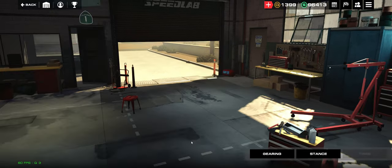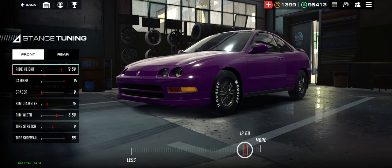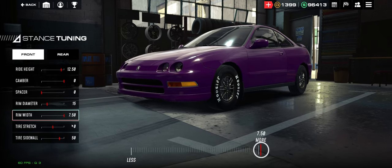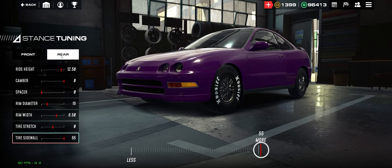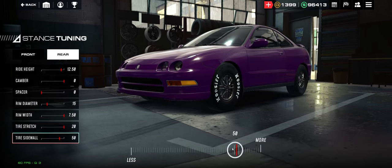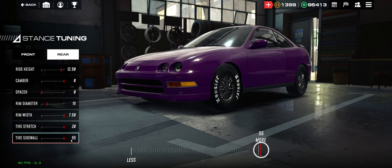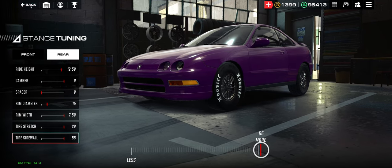So we're going to install the drag tires, check out, buy the whole cart, and have this car set up to max HP. Now, all that's important is tuning your tires. Go to Tuning, then Stance. You want the first value at around 15, then max out the following three numbers: 7.5, 20, and 55. Do the same in the rear — 6.5 to 7.5, 20, and 55. You just want those three values — 7.5, 20, and 55 — at their maximum. Everything else doesn't really matter.